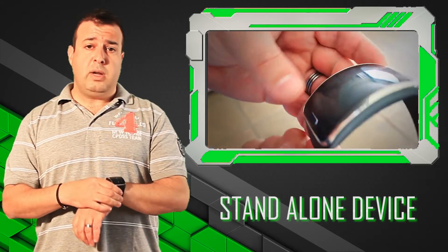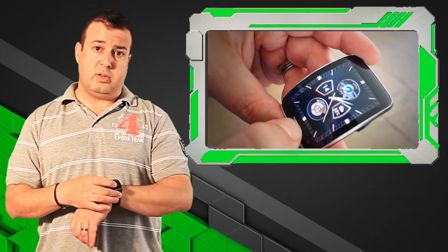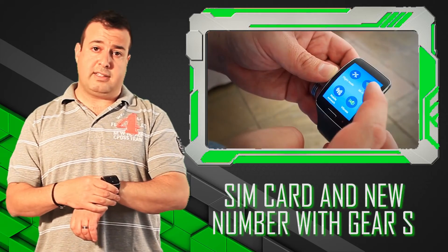What it means is that when you get the device, you actually get a SIM card that slots straight into this. So you get an entire new number that arrives onto the device itself.